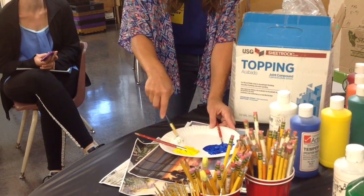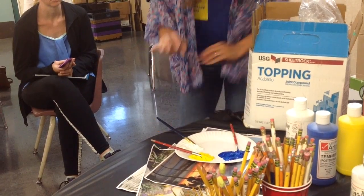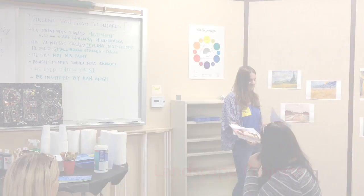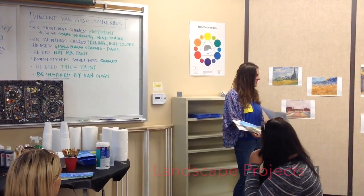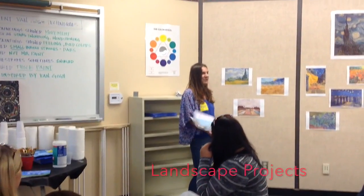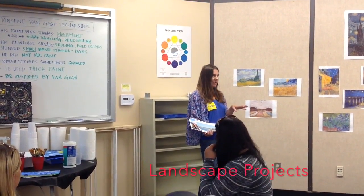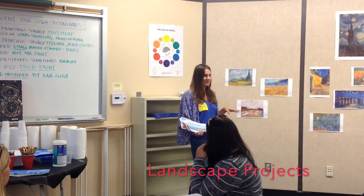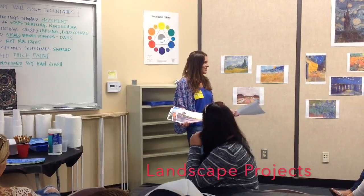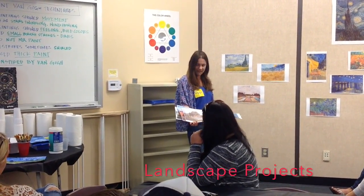We'll let you guys play with this, and then you'll add your other colors after that. So they can use this color — have them focus on landscapes. And if they want to do something from their imagination, that's okay too, but for some kids we found it's nice to see something.